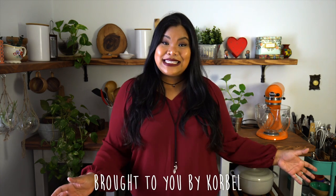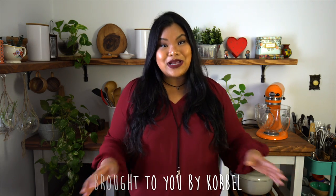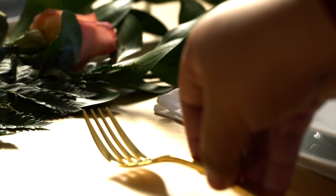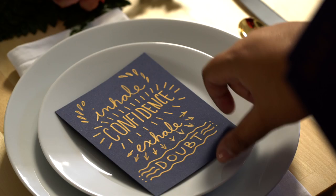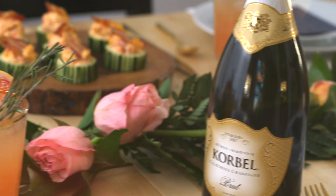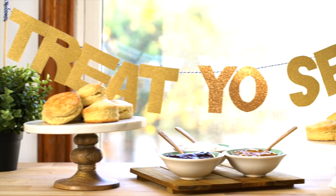Hey guys, Jen here. Last time I showed you part one of how to throw a sweet brunch for your friends, complete with party favors and a beautiful tablescape. Now Korbel has invited me to show you how to make yummy light bites and a refreshing cocktail for a treat yourself brunch.